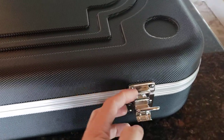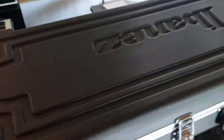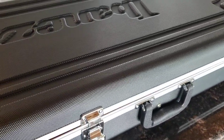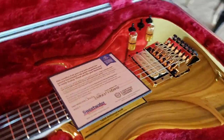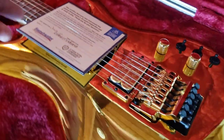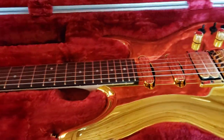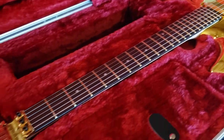Let's go ahead and open her up and see what she's like. Pretty standard Ibanez case. Special thanks to Sweetwater for taking care of this — my boy Robert at Sweetwater.